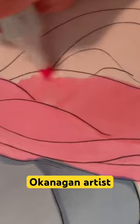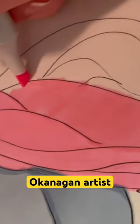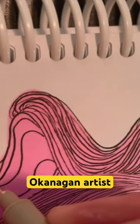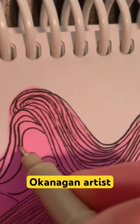I use Prismacolor, Artist's Loft, Copic Pens, and Micron Pens. I use an array of sizes for Microns between 0.05 to 0.3. For lots of my detail I'll use a smaller pen, and for more of my thicker, chunkier lines I'll use a larger size.